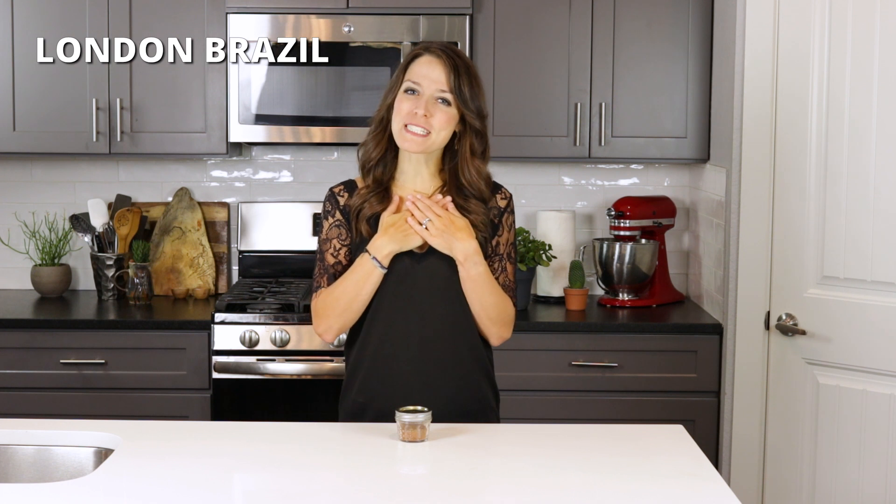Hey there, I'm London Brazil from EvolvingTable.com where you'll learn how to make nourishing meals for your loved ones. And today we're doing a quick kitchen tip that will teach you how to make a homemade blackened seasoning recipe.